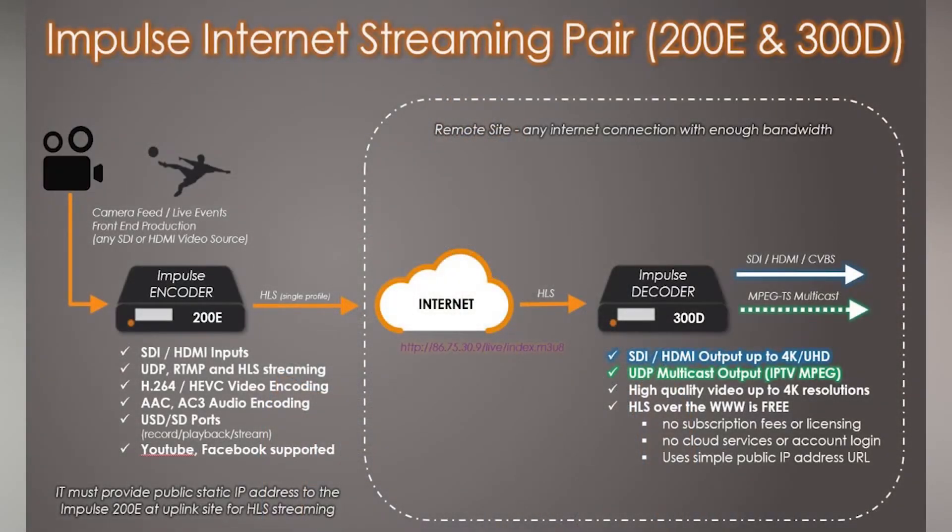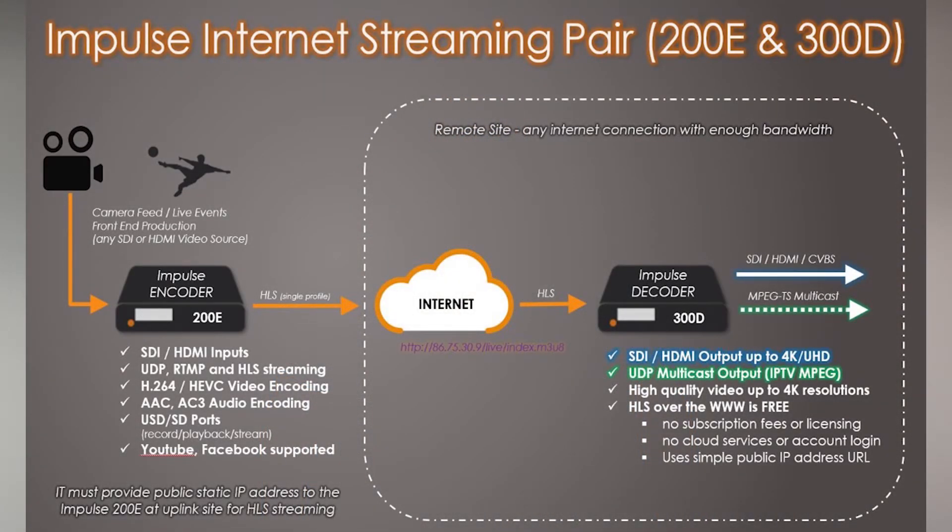Any location with an internet connection and the required bandwidth can now become a cost-effective receive site using the Impulse 200E and 300D pair. Without any added reliable streaming technologies, HLS provides an entry-level transport for sending content across the internet. Many applications are using this method today to transmit low bitrate feeds successfully.